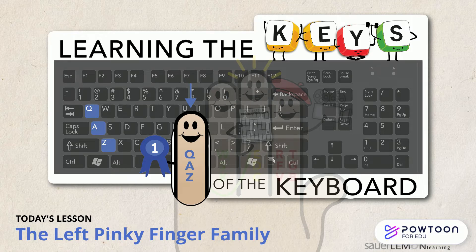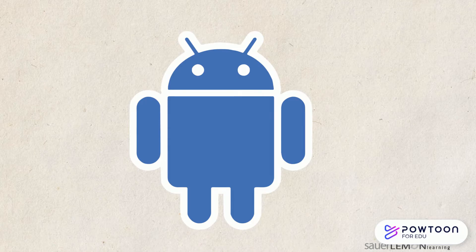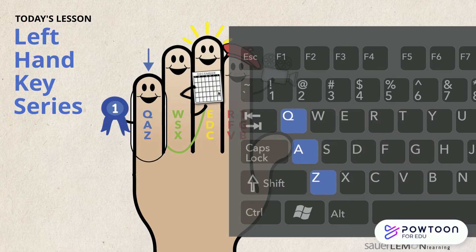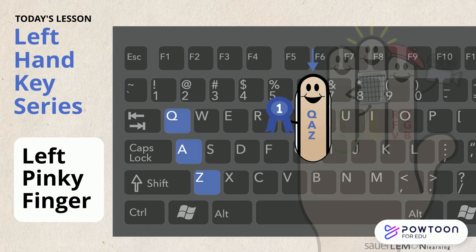The Left Pinkie Finger Family. Hi, are you ready to type? Yeah, what am I learning today? Today we are learning the keys assigned to the left pinky finger. Yay, it's my turn. I can't wait to type today.